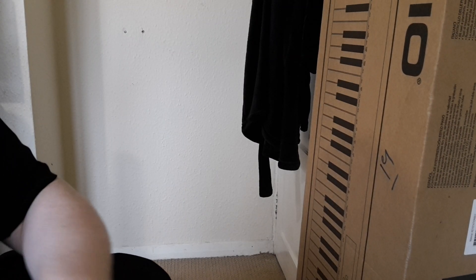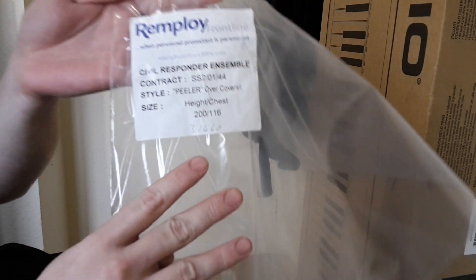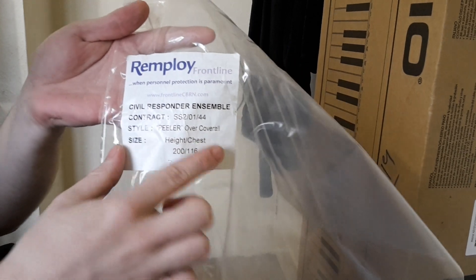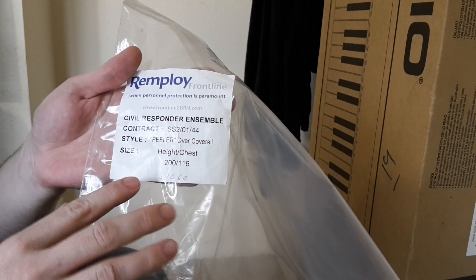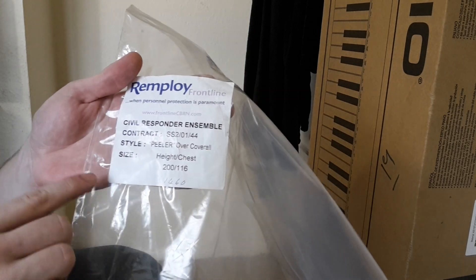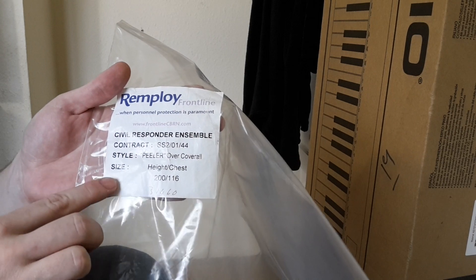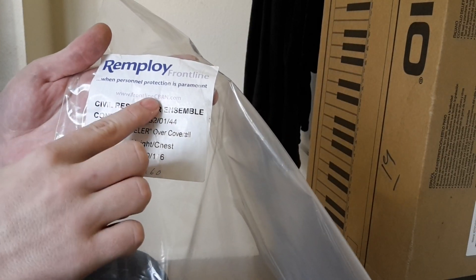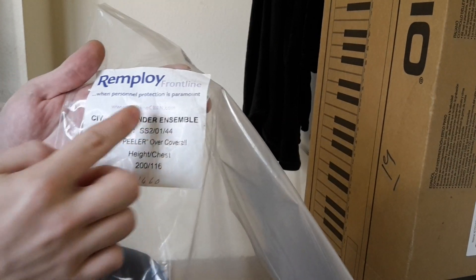This is a little video showing you the REMFLOI Civil Responder Peeler Coverall. This is the outer garment of what usually in its official capacity would be a three-piece system of protection. This is supposed to be for CBRN, which is Chemical, Biological, Radiological, and Nuclear Environments.